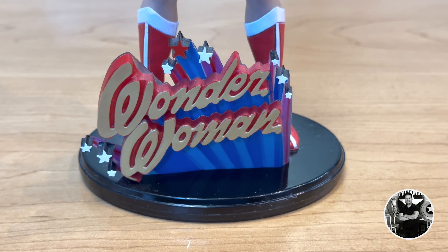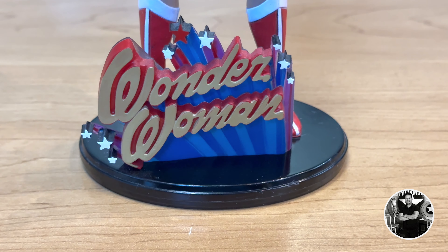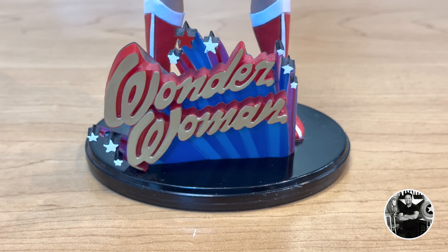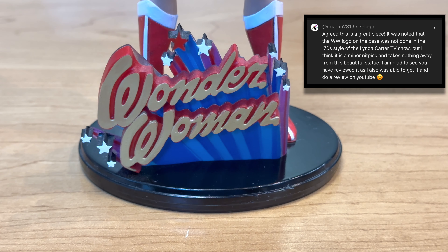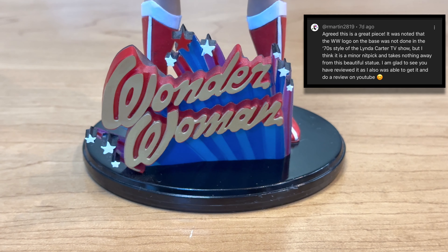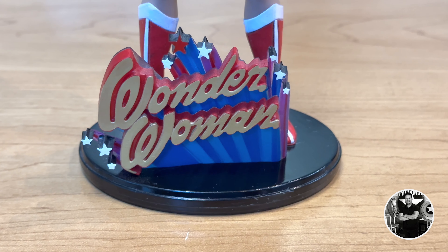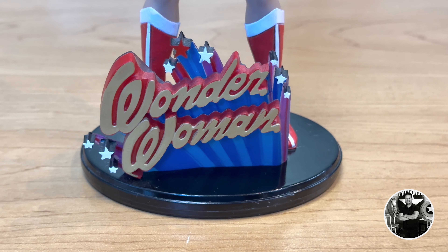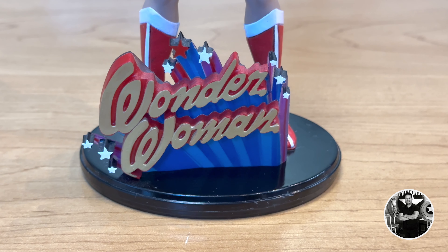I really love this base. It's simple, it's round, it's black. And the logo here is literally what you see in the show when the intro pops up, which is really interesting and much more in line with the Wonder Woman figure. Props to Rmartin2819, who actually commented on this — the logo on the Iron Studios version is a little bit more modern, and he's absolutely right. Diamond Gallery really got it right in terms of matching the logo one-for-one from the original show.